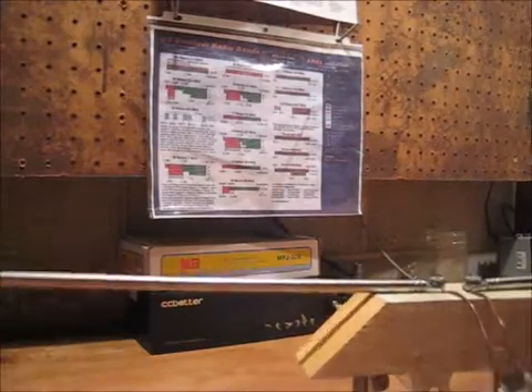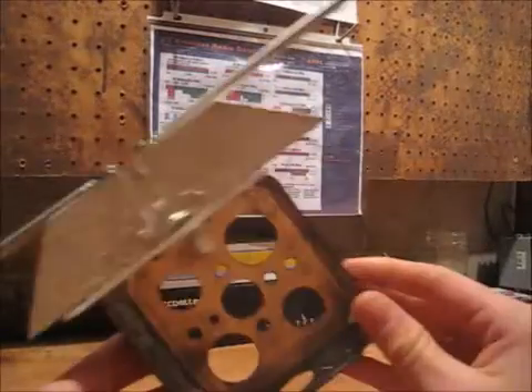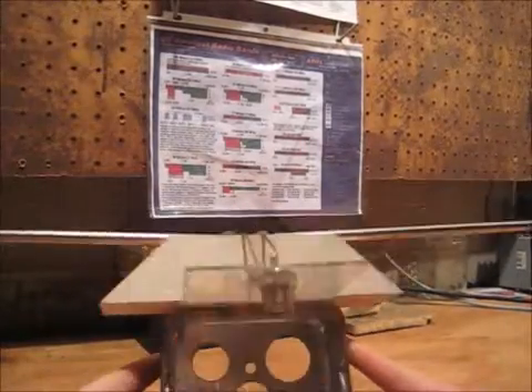You can pull these in and out to make it resonant on different bands. I use the double gang knockout box to fasten the antenna, because due to the different size holes and the different positioning of holes, I can fasten this any number of ways facing any direction. So it's very versatile, and I can tune it extremely easily just by pulling these elements in or out and adjusting the length.